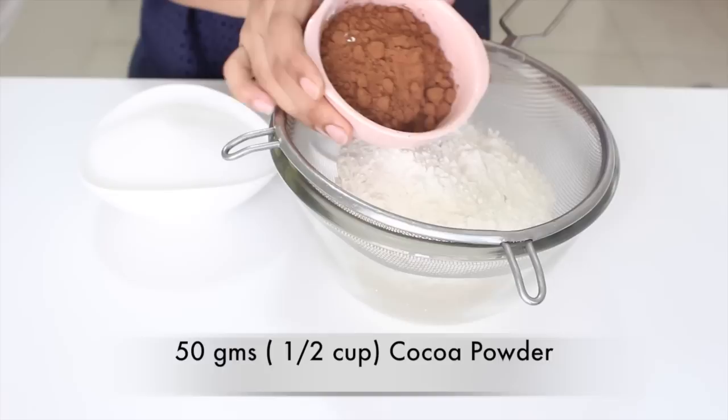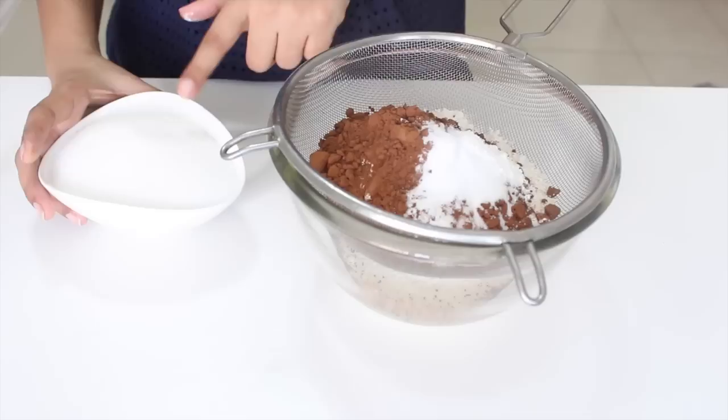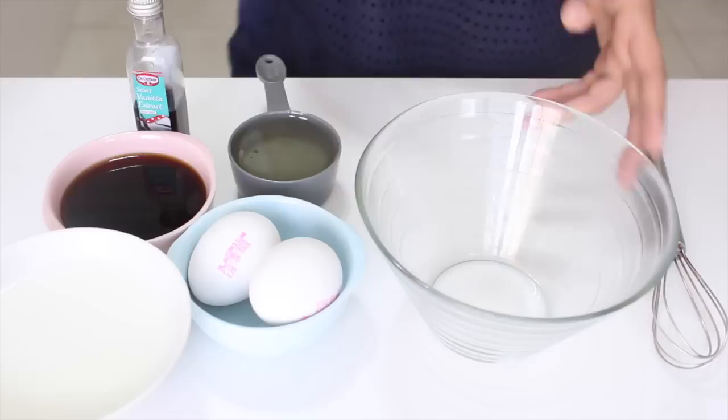In a clean bowl, sift together some all-purpose flour, some cocoa powder, along with that we'll add in some baking soda, some baking powder and some salt. Here are the granulated sugar — I'm counting it as a dry ingredient. You definitely don't need to sift it but I just added it. Sift everything together making sure you remove all the lumps. Give it a good whisk so that everything is nicely mixed through.